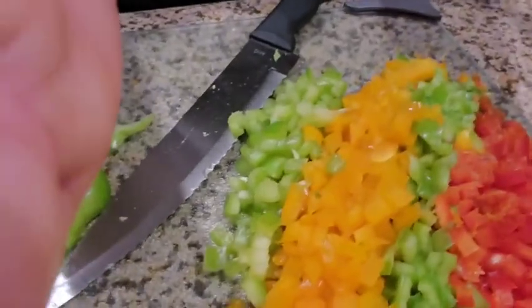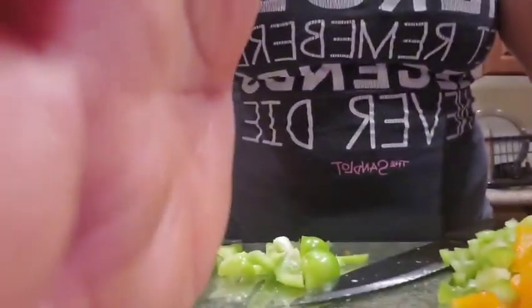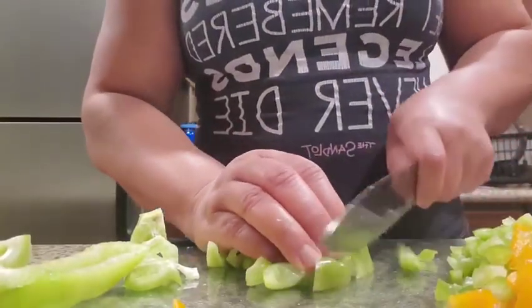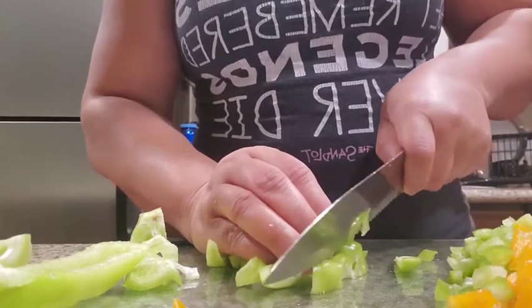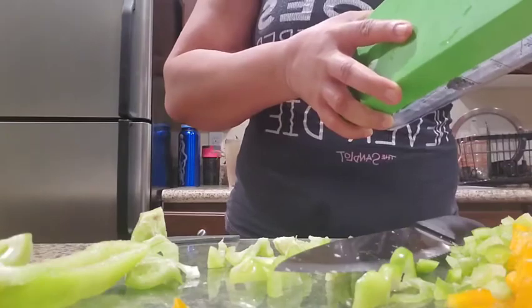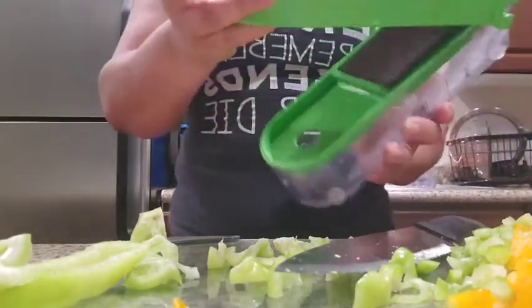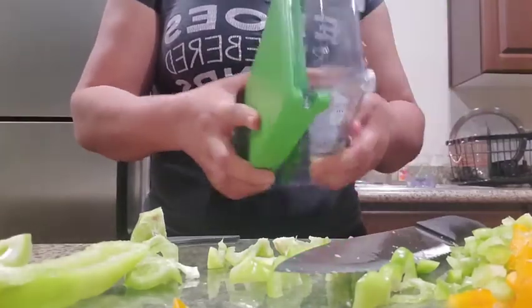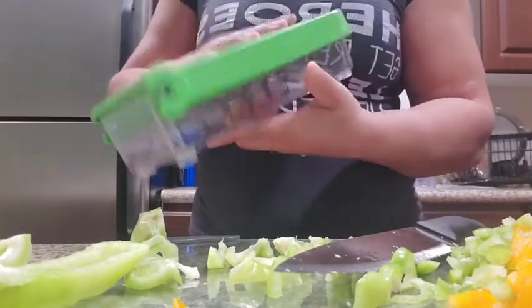This is beautiful. I know I can turn the camera around but I just want to show you all this. So I'm showing you because I'm in the middle of chopping this up. I usually put it in my chopper here, but this thing is not acting right for me. I got this at Walmart and it's not really chopping the way I want it to.